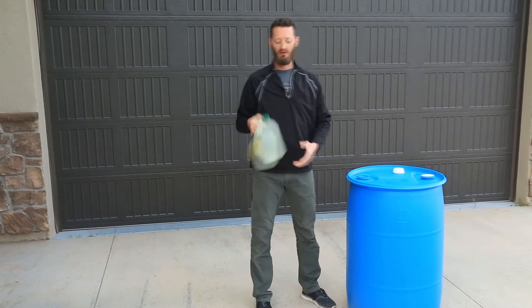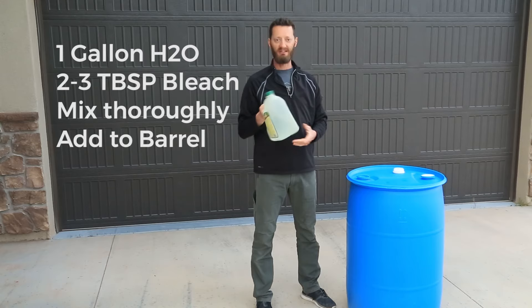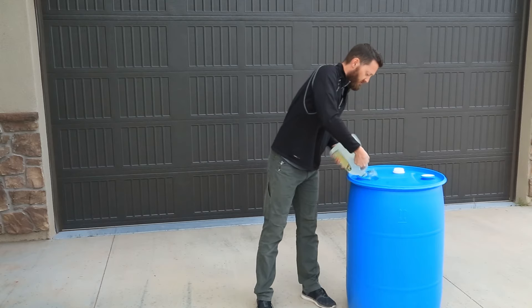What we need to do is take about a gallon of water and dilute about two to three tablespoons of bleach in there, then you're going to add it into the barrel. After you get it mixed in there,